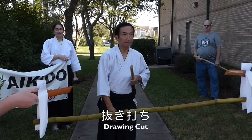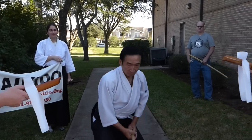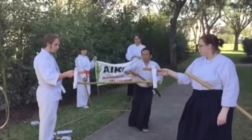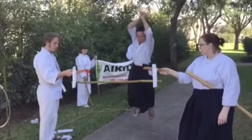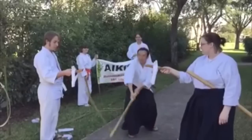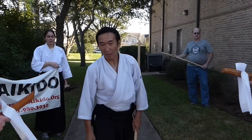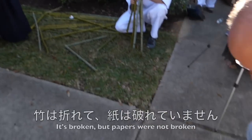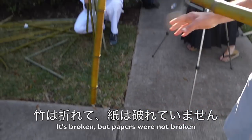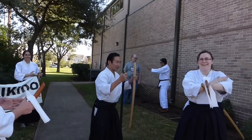Hey! Hey! Hey! It broke! No paper breaks! Oh, okay! That's okay! Thank you very much!